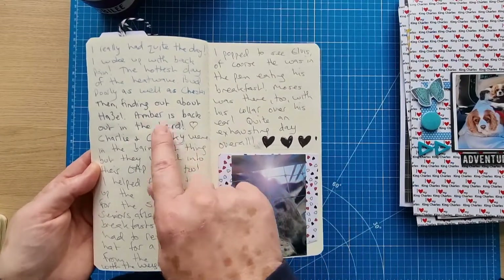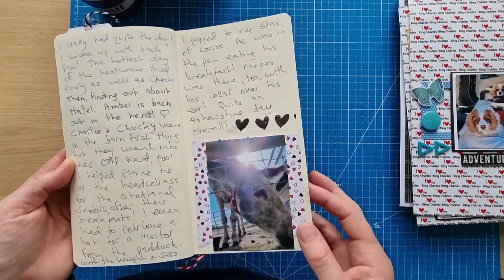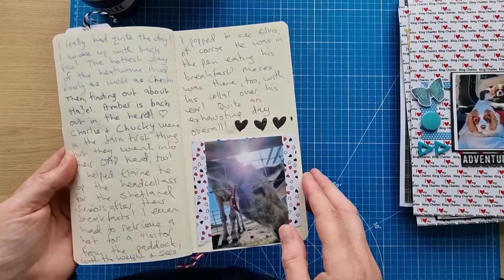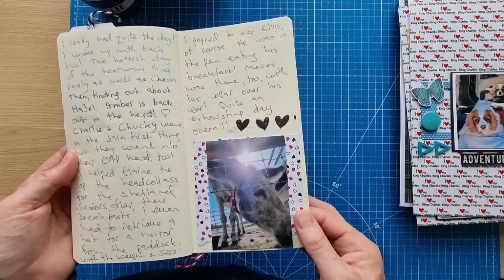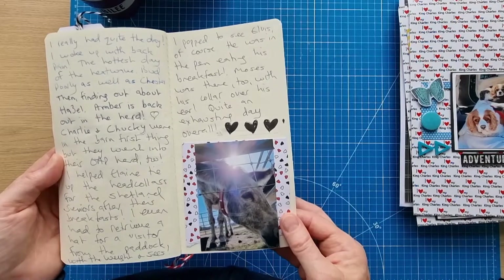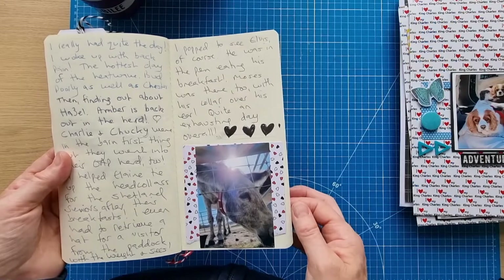It was a hot day and Amber was back in the herd after her surgery. The two older donkeys were back in their herd too. The lady there let me help with some head collars, and I had to retrieve a hat from a paddock for a visitor — that was quite exciting.